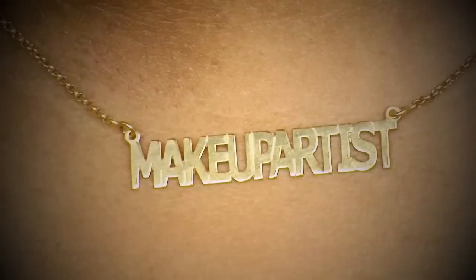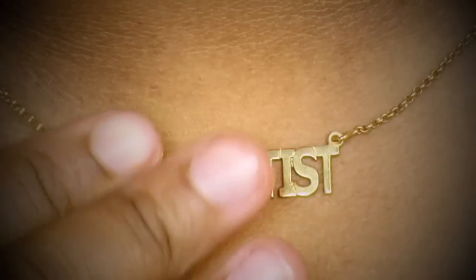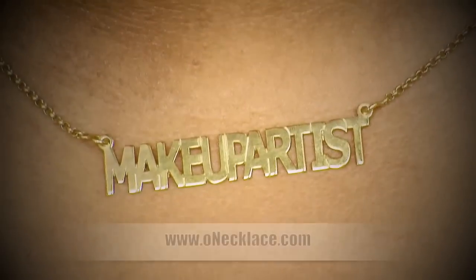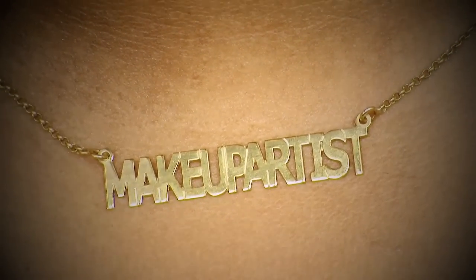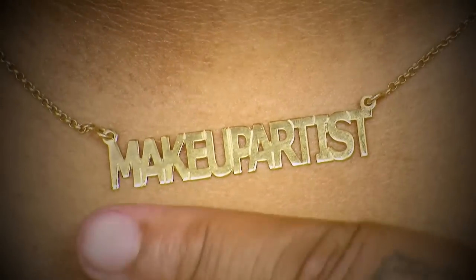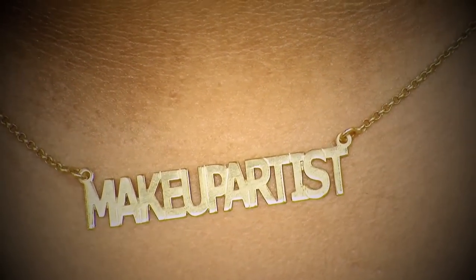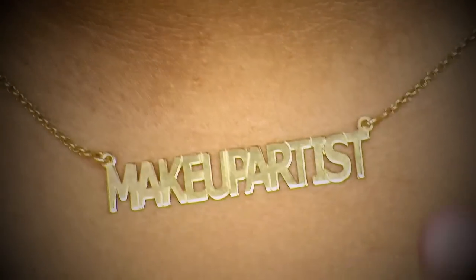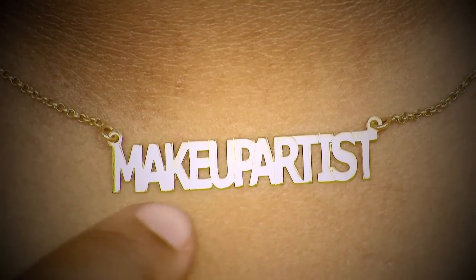But before I start with this tutorial, I quickly want to talk about the necklace I'm wearing. I'll zoom in for you guys so I hope you can see it. I got this as a present from ownnecklace.com — they are specialized in customized jewelry. I wanted a gold-plated necklace, so this is the one I chose, and as you can see it says 'makeup artist.'